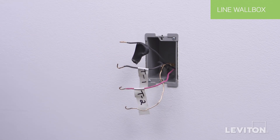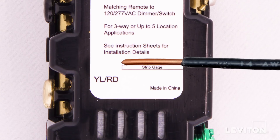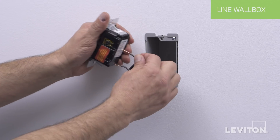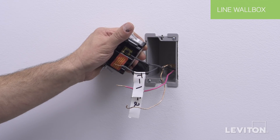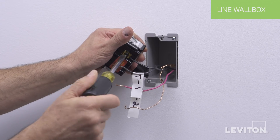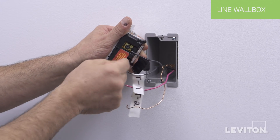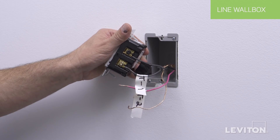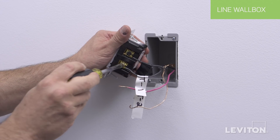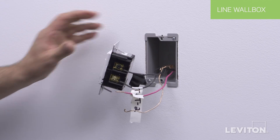Note the color of the other wire, which will be referred to as Traveler 2. Next, you need to be sure that the wires are prepared for installation. Start by making sure the wires are straight and stripped according to the strip gauge located on the back of the device. To wire, insert the line hot wire under the back wire terminal clamp on your device labeled BK. Tighten the screw firmly. Next, insert the first Traveler wire under the back wire terminal clamp on your device labeled YLRD. Tighten the screw firmly. Note the color of this Traveler wire, as it will be referenced in the next wall box.